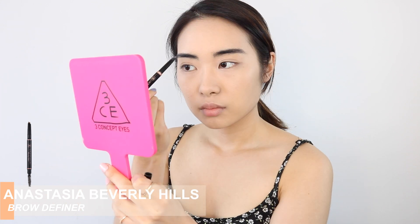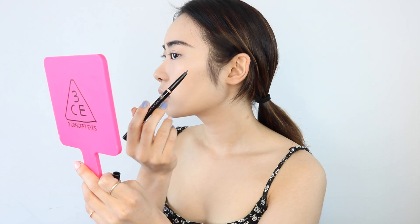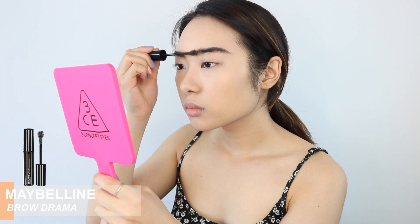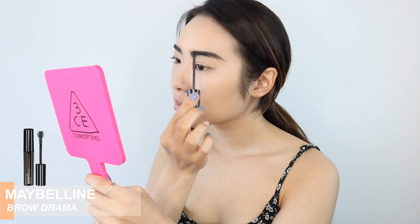Now that we got the base down, I'm going to go right into the brows and I'm using the Anastasia Beverly Hills Brow Definer. First, I'm just brushing my brows into place and then I'm going to fill in any empty spaces that I see and also elongate the tails of my brows. Next, I'm using the Maybelline Brow Drama Gel to make sure that the front part of my brows stick up and that all my brows stay in place.